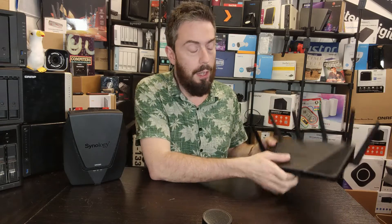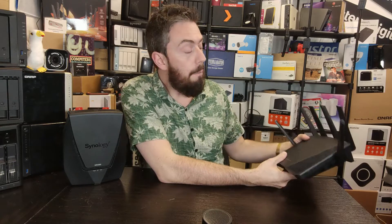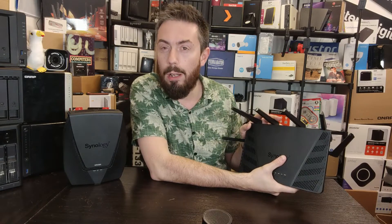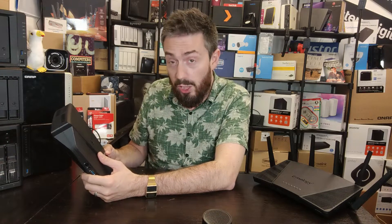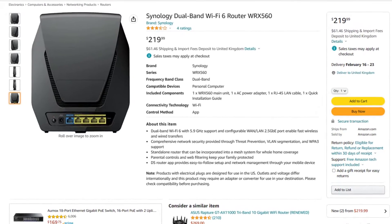You may have noticed one of these is more expensive. Right now, about four to five months since its release, the RT6600AX is around £260 to £270 here in the UK — close to $299 to $310 in dollars. In the case of the WRX560, which arrived in October 2022, the price is about £180 to £200. So if the stone-cold number you're laying down is what matters most, that's obviously the lower-priced option.